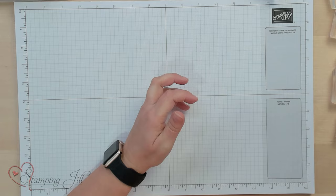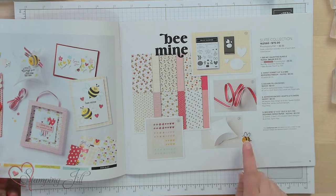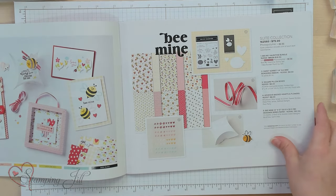Hey Stampers! Welcome to another week of Watch It Weekly Wednesday. I'm Aubrey, part of the Stampin' Jill creative team. Today I'm excited to share with you a suite that's in the new mini catalog — it's this super cute Be Mine suite, perfect for Valentine's Day. I want to show you all of the things that are in the suite and then give you a few tips on making one of these boxes.